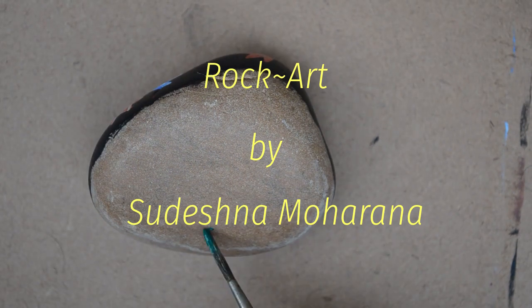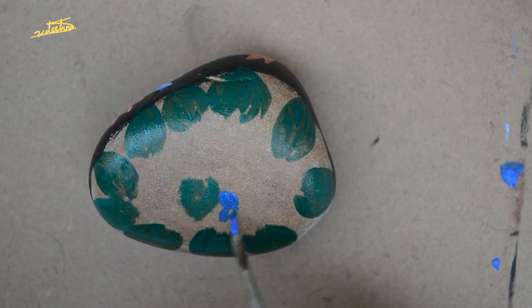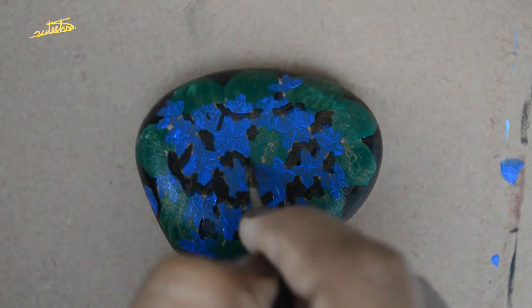Hi everyone. This is a raw cut of a bunch of violet flowers with blue shades. I am using some black color as the background.